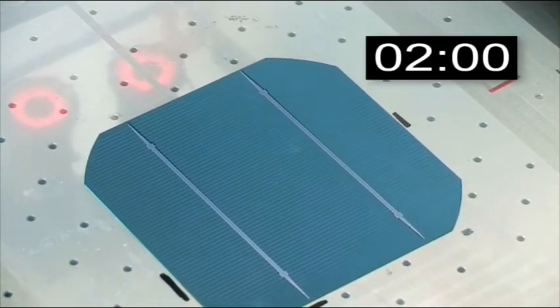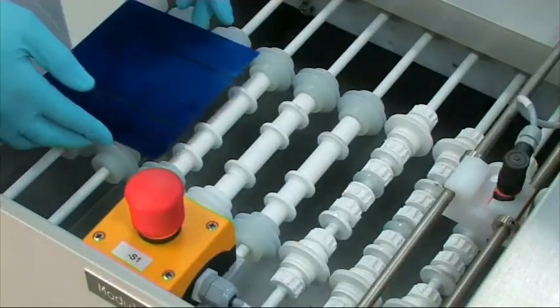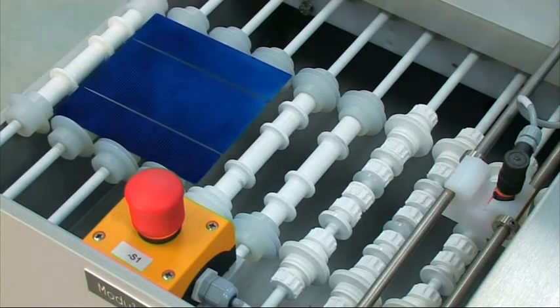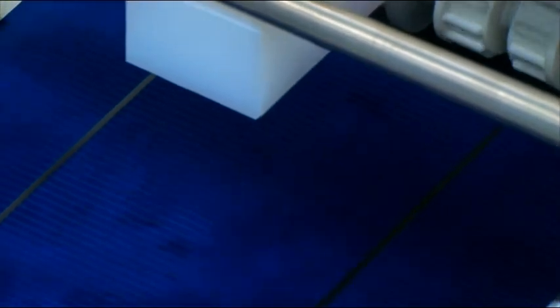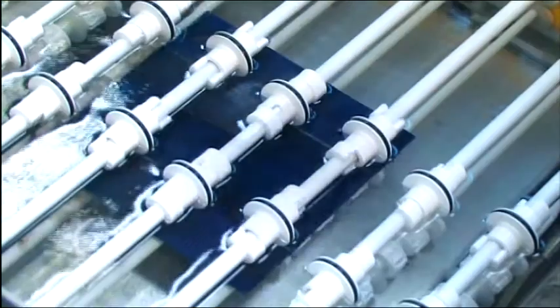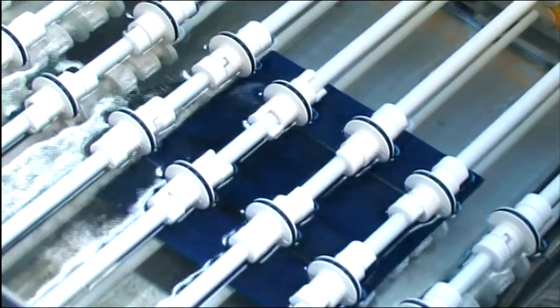Then, both EasyShape types are transferred to the cleaning unit. The last step is cleaning and drying, which takes about two minutes and consists of three combined stages. Here you can see the wafers passing through an ultrasonic water bath and the easy removal of the etching paste.